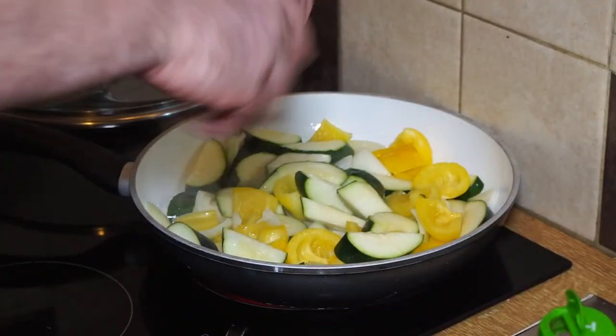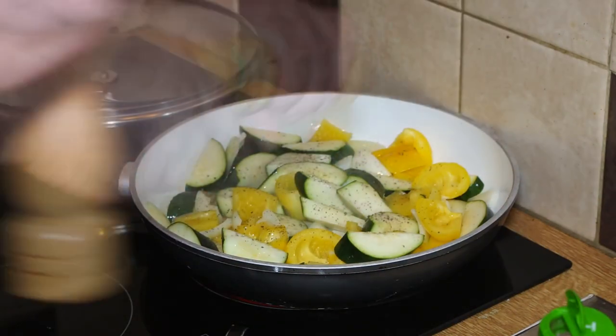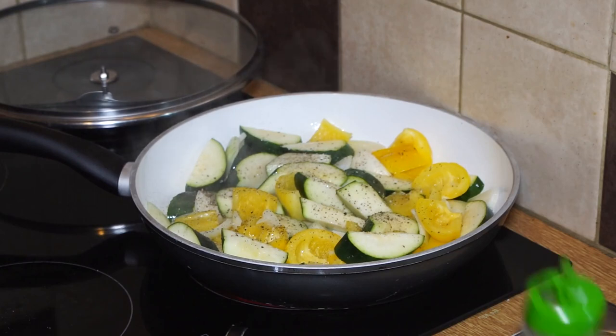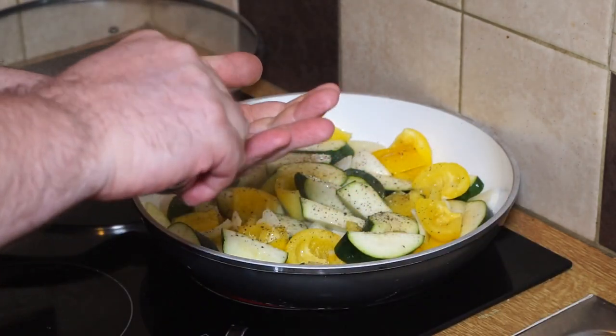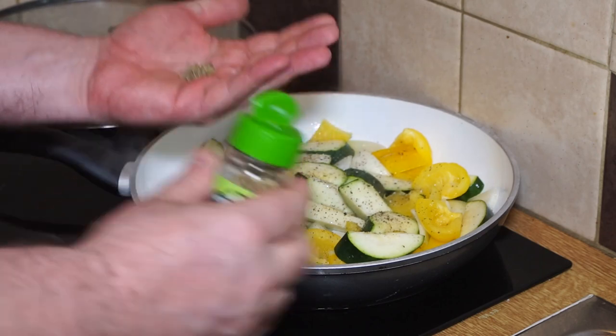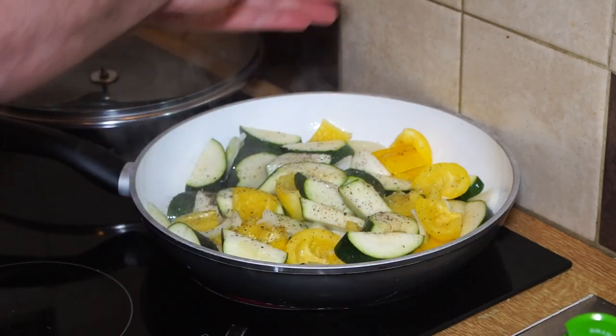Now I'm going to add a bit of black pepper, some salt, and about half a teaspoon of dried thyme. You can use a sprig of fresh thyme if you have it.